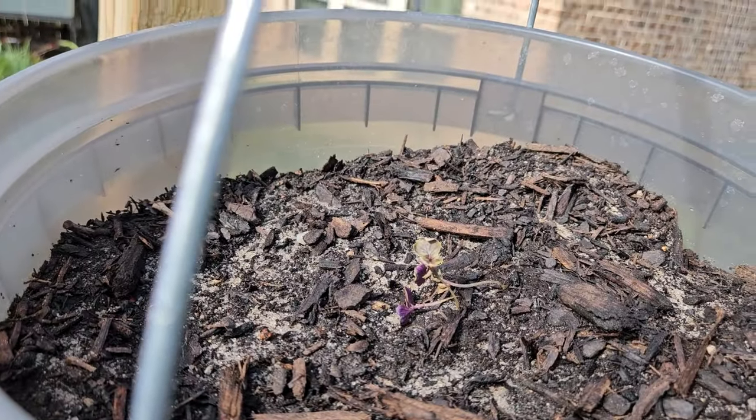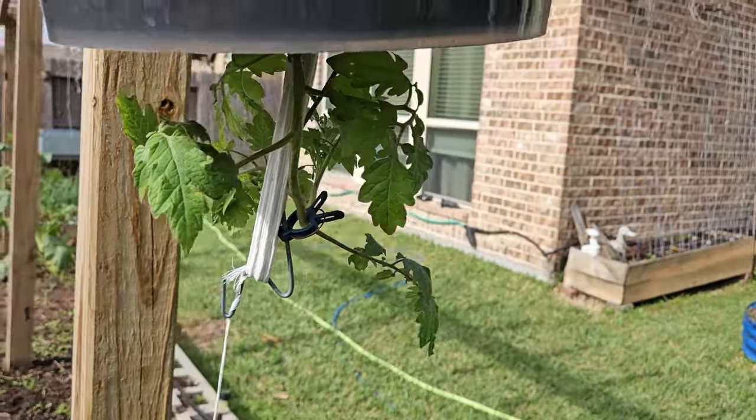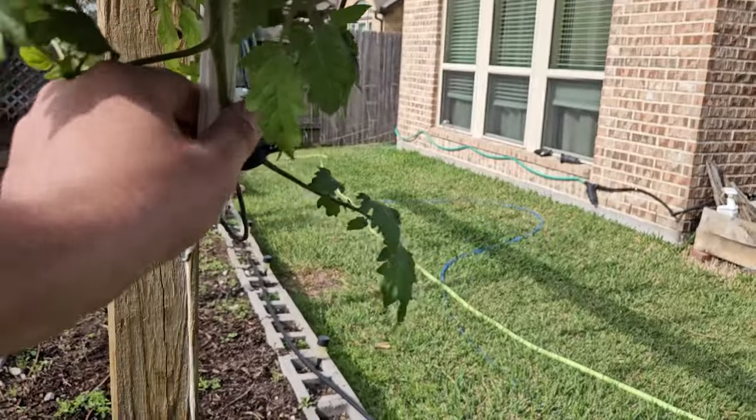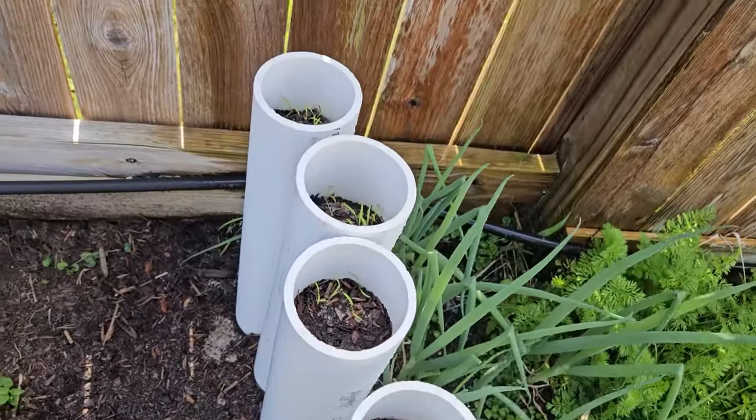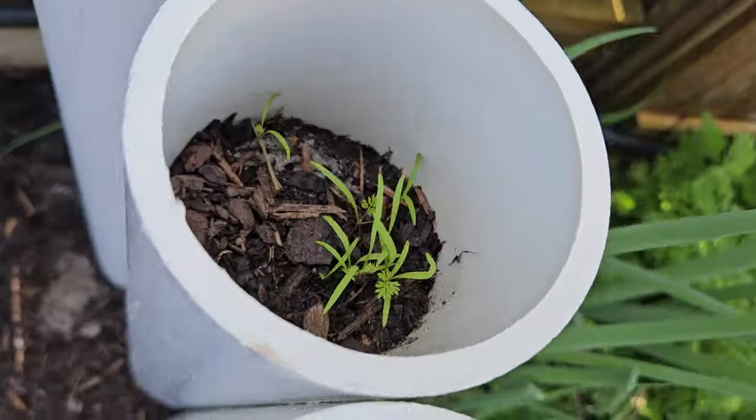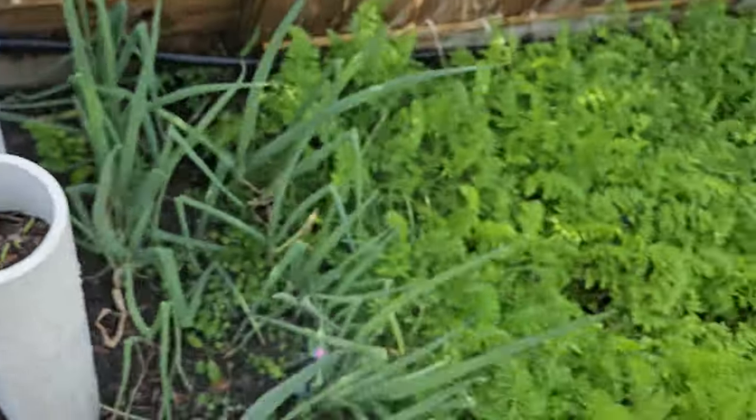That purple basil is really not doing good, but look how good that tomato plant is doing. It started to curl up so I put a clip on it to keep it down, and you can see inside the roots are already sprawling all over the place — that's exactly what you want to see. The Japanese carrots are doing really good. You can see every tube has plenty and they're starting to put on their carrot tops. I'll go back through very soon and thin those down to one carrot per tube — I'll put a link to the video explaining these Japanese carrots.